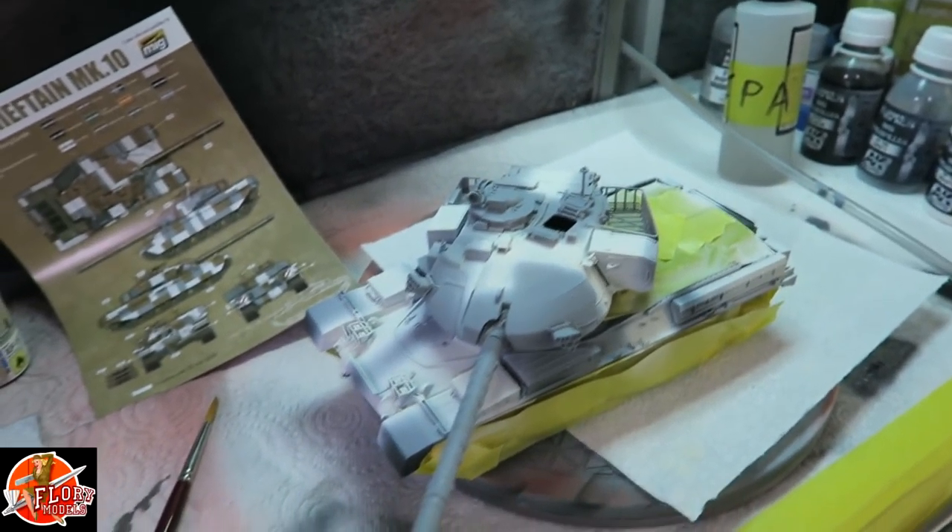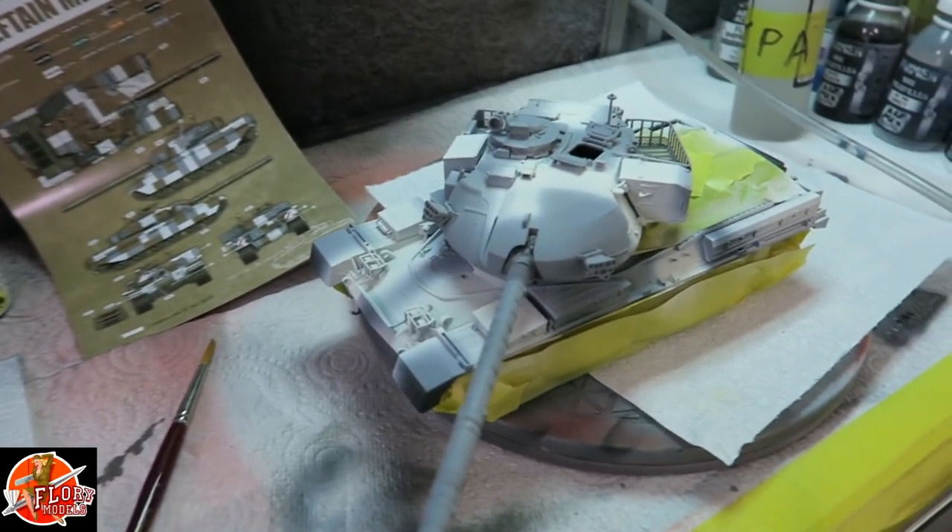Good morning guys, welcome to Flooring Models daily show. Here we are on Wednesday the 21st of September 2016, and today I'm really going to push on with the actual Chieftain - we're going to get the camo onto it. I've already done a few other bits and pieces which I'll show you in a second. We've already started down here in the spray bay.